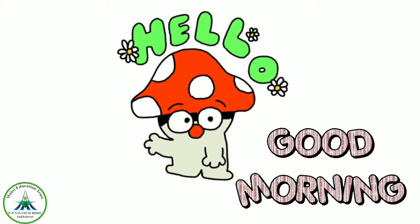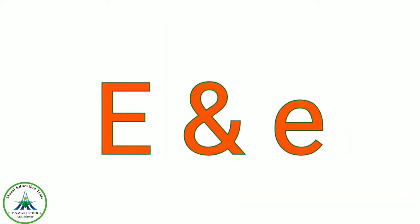Hello kids, good morning. Today we are going to learn capital and small letter E. This is capital letter E and this is small letter E.